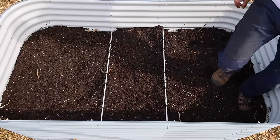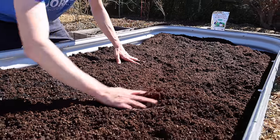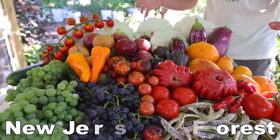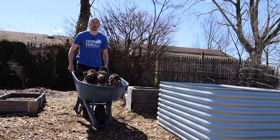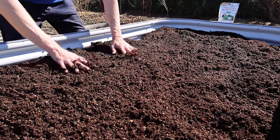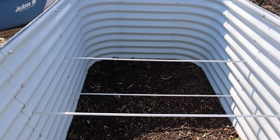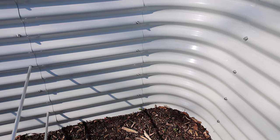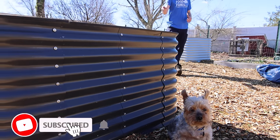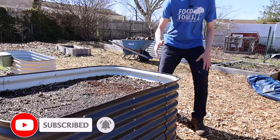Today me and Tuck are going to show you how to fill a deep raised bed for cheap that will produce massive productive plants. This tall metal raised bed is convenient because it will be easy to work in without having to kneel down. But if we were to fill this whole bed with quality soil, that would get super expensive. About three or four years ago I filled this deep metal raised bed with the same method I'm going to show you today.